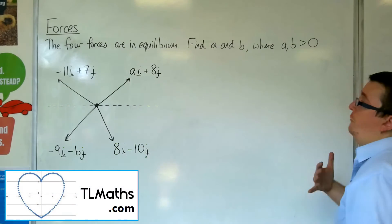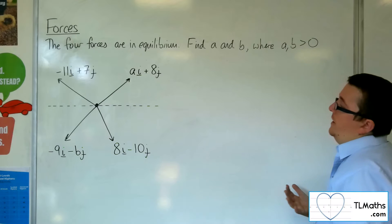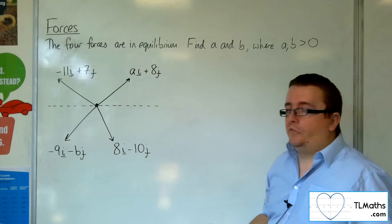In this problem we've got four forces that are in equilibrium. We need to find the values of A and B. We're told that A and B are both positive.